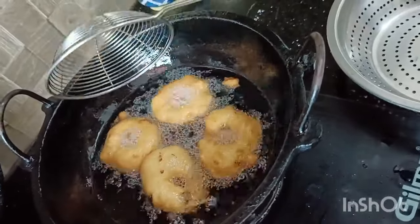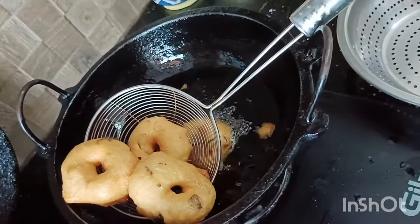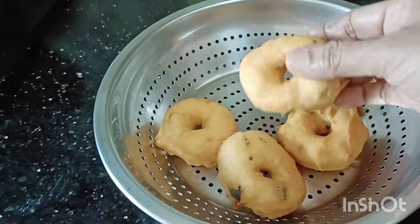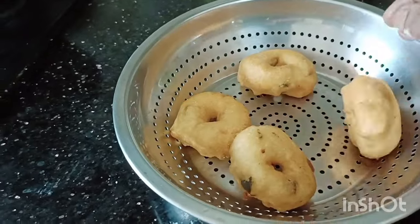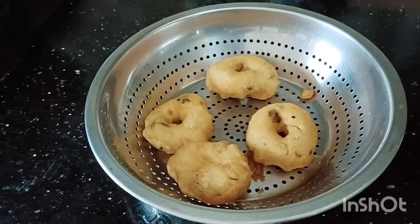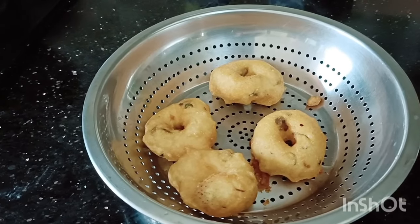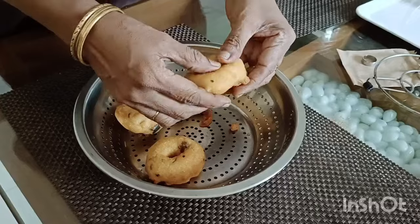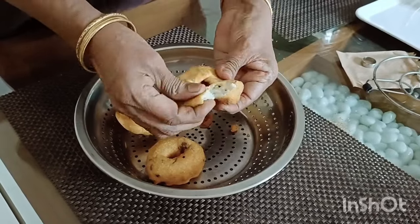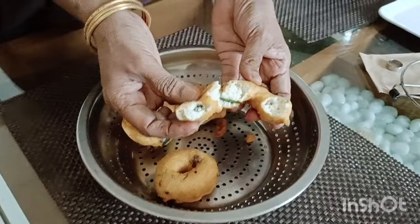I will try this as well. Okay, now let's take a look — crispy at the top. It's a nice flavor.